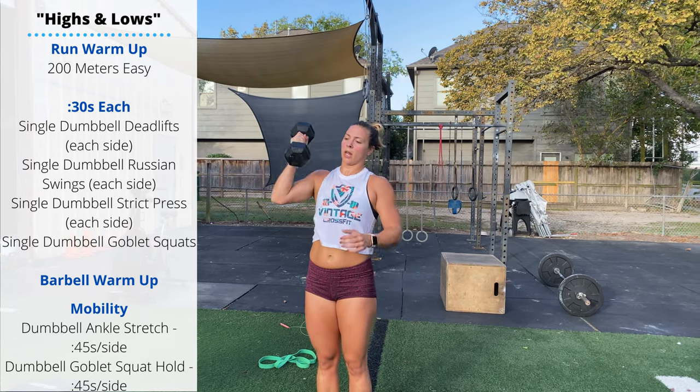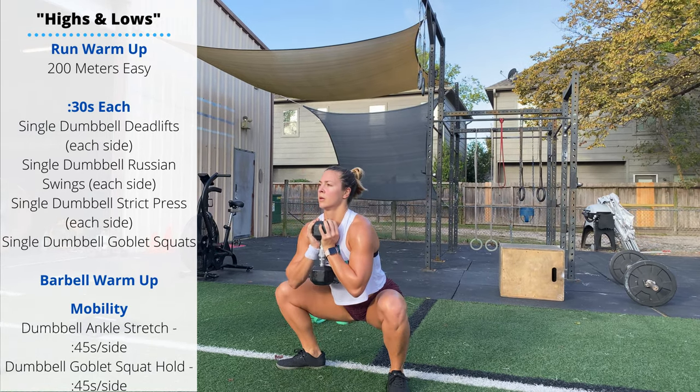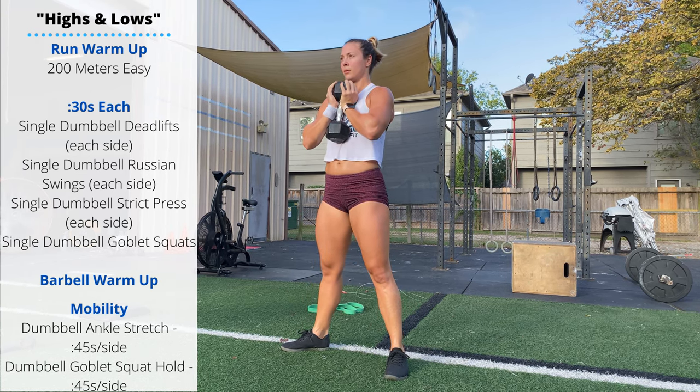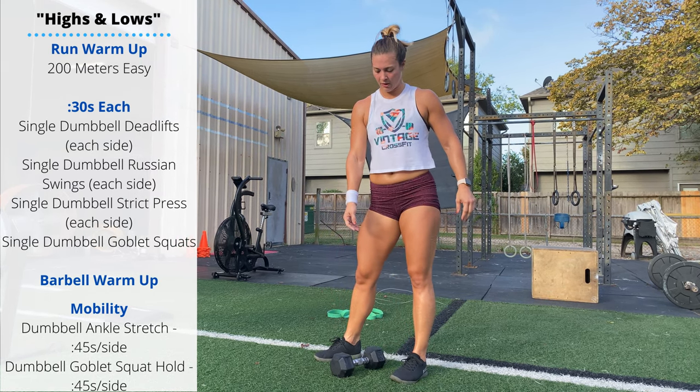Finally, single dumbbell goblet squat: hold the dumbbell in front of the chest, pass through a full depth squat, heels stay down, knees are out tracking above the feet, full depth on every rep. Then knock out your barbell warm-up and we'll use our dumbbell for a little bit of stretching.